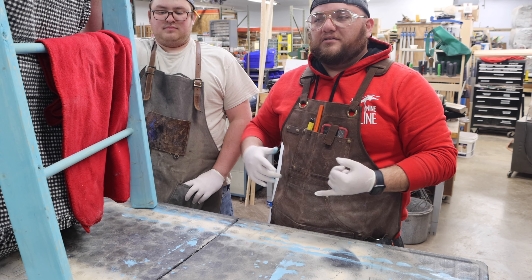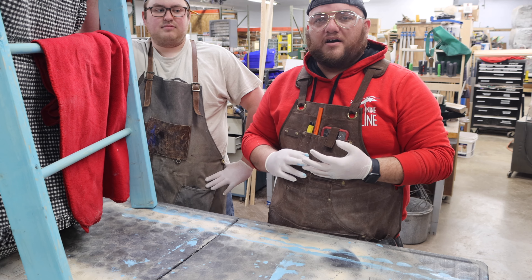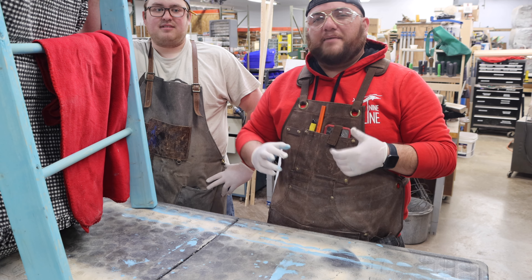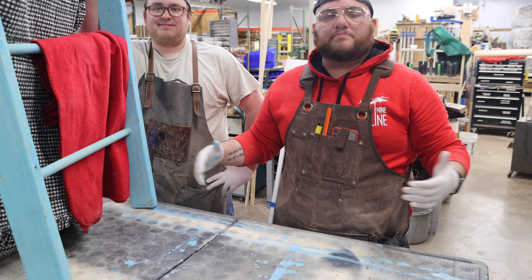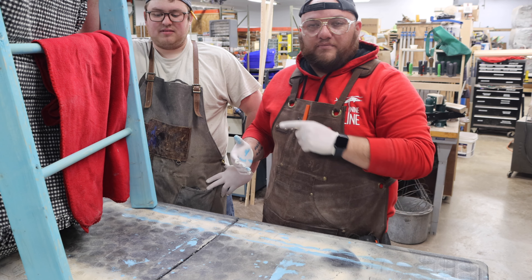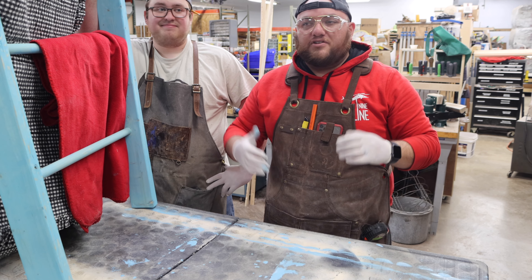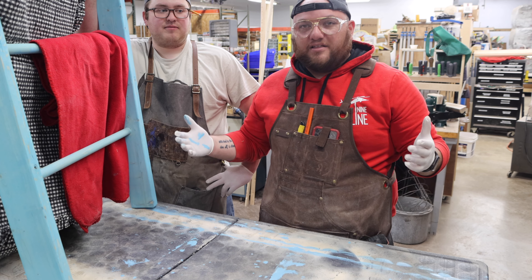We also have a laser — a Glowforge — a CNC router, 3D printers, ceramics, fiber arts, sewing machines, Cricuts, and plenty of workspace so you can do your project. All you've got to do is get a membership. The link for more information will be in the description below.